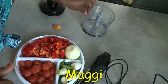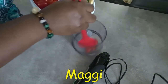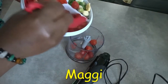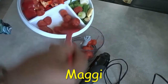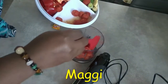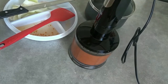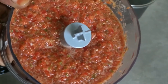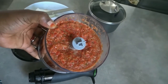I'm going to blend all of this in my hand blender. I'm pouring it inside — yes, these are frozen tomatoes, that's why you can see a little water. I'm going to use my hand blender to blend it roughly. After blending, you can see it's not smoothly blended; I'll put it inside the pot.